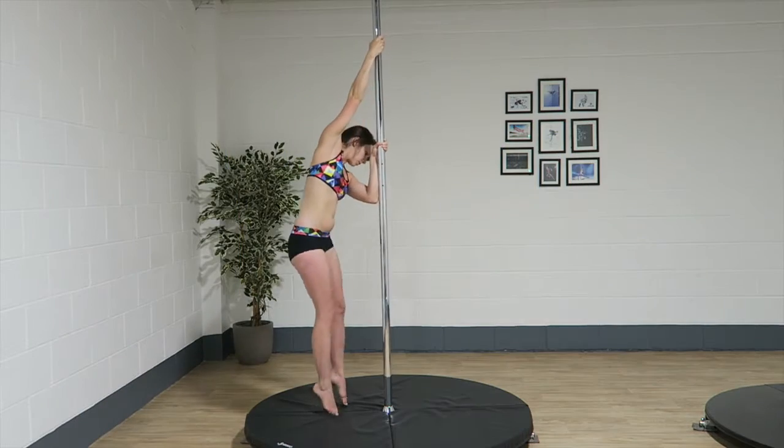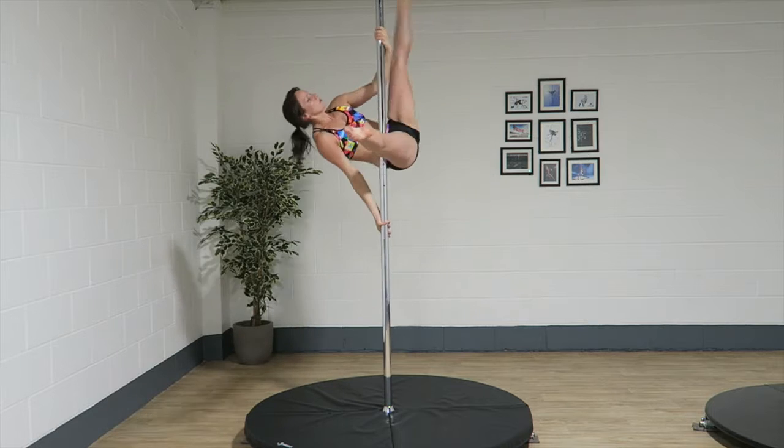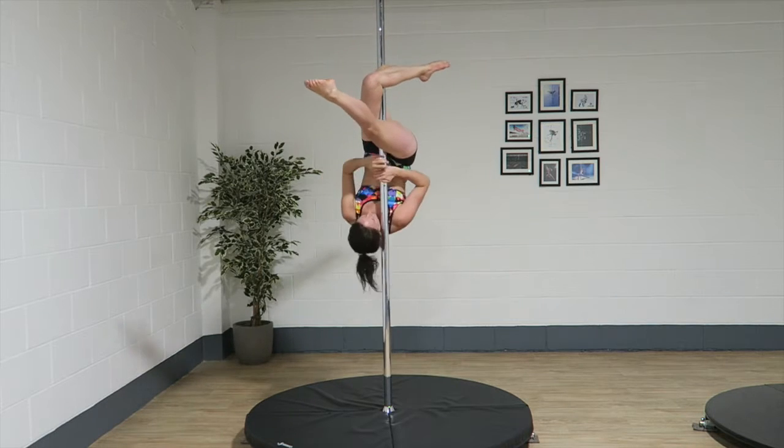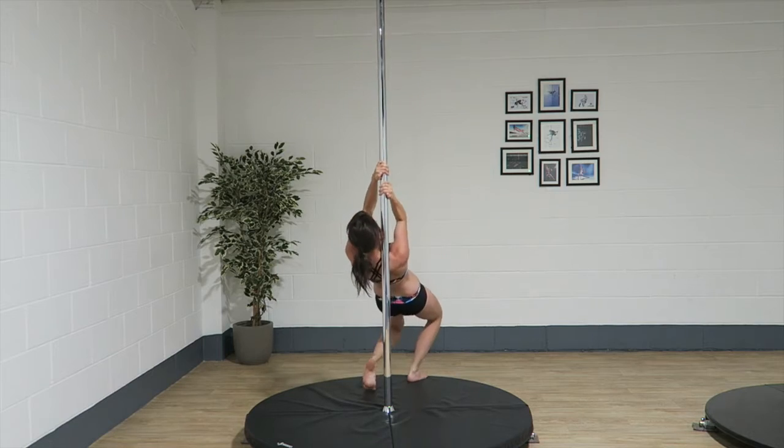If you're playing this at home, make it appropriate for your level. If you can't go upside down, don't put an inverted move in there. If you're just doing spins, that's absolutely fine. Maybe your rule could be: first move on one side, second move on the other side. The main thing is that it should be random — you can't just pick, say, a butterfly into a flatline Scorpio because you've probably done it a hundred times.